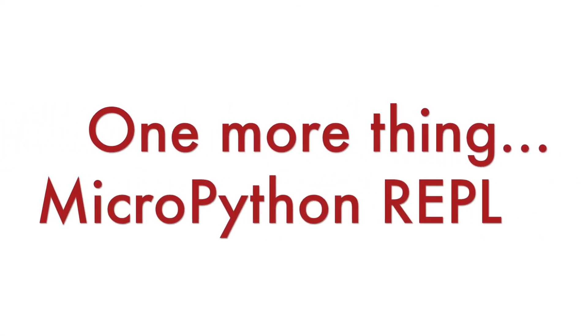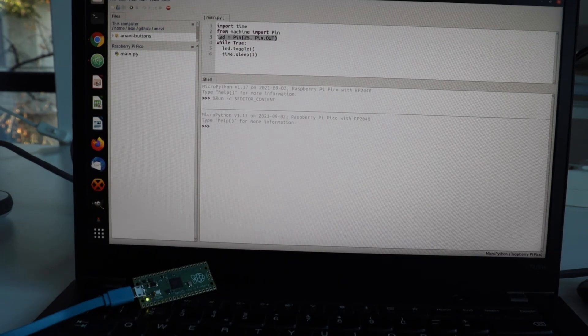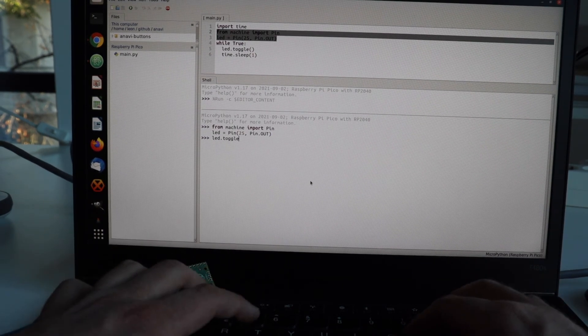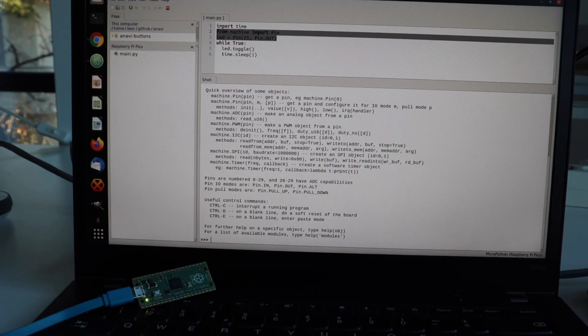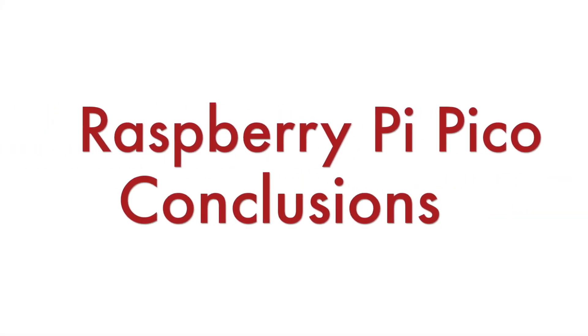One more thing — you can access the REPL via USB serial. As you can see, if your Raspberry Pi Pico is connected to the personal computer, it is even possible to use it directly from Thonny. REPL stands for Read-Evaluate-Print Loop. It is an interactive MicroPython prompt. So far, so good — we have MicroPython successfully running on the Raspberry Pi Pico and it's time for conclusions.